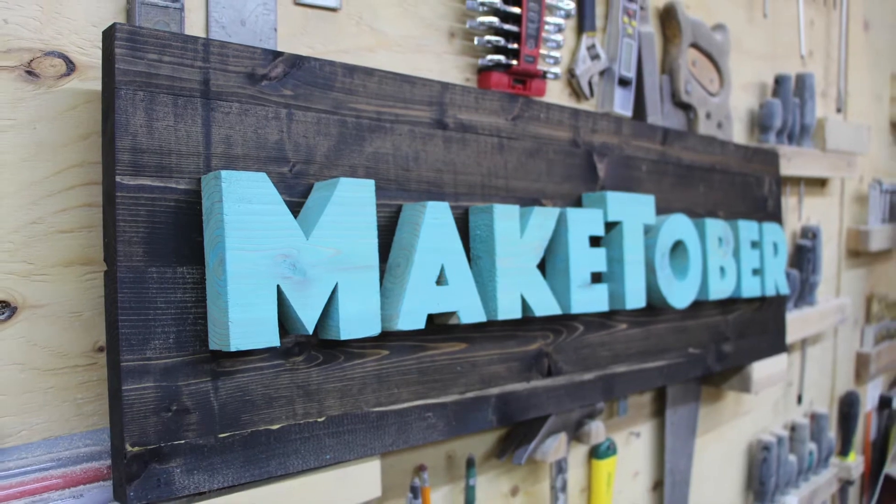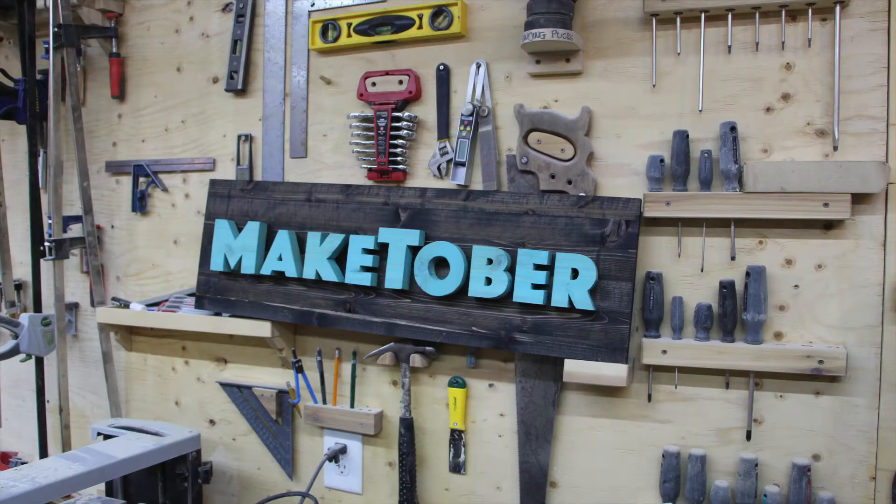I think it's going to make a great sign for this season of Maketober. Stay tuned for the next episode, which will hopefully come out tomorrow.